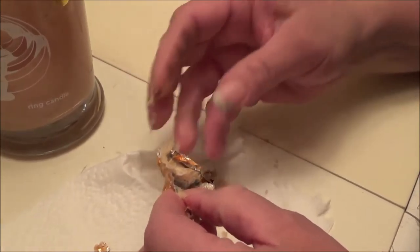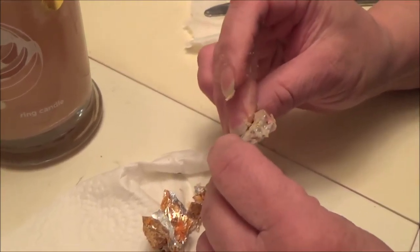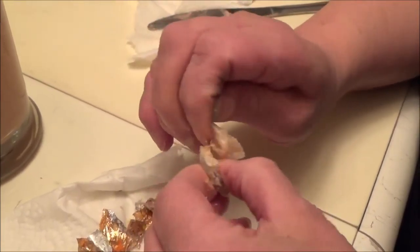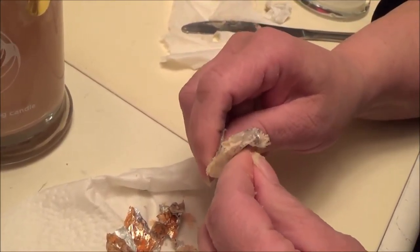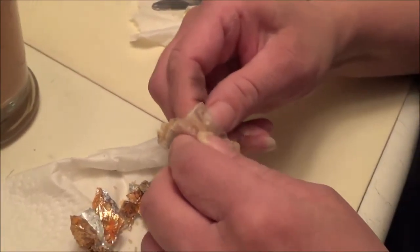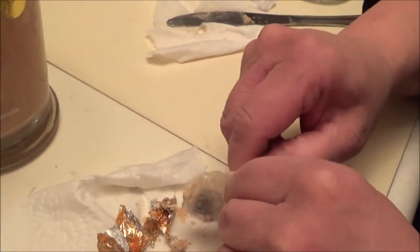Let me know down below if you're a big candle junkie: number one, what you think about wood wicks, and number two, your feeling on double wick candles. My feeling on wood wicks is I like the sound — it crackles and it's pretty — but that kind of makes me nervous that it would fly around. It looks like it might be a small ring. Let me know what you guys think about wood wicks if you have any candles with them.